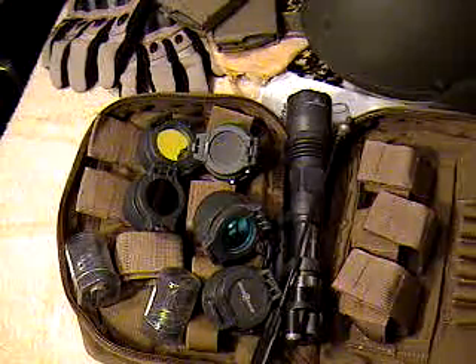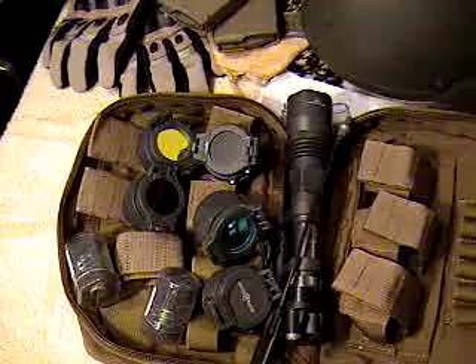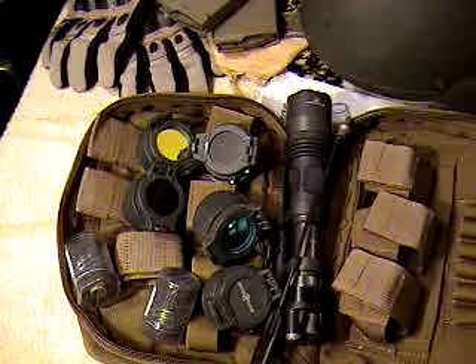This thing is a badass light — it's very tough. It's a good light and a good kit. This has been the M962 weapon light kit by Surefire.